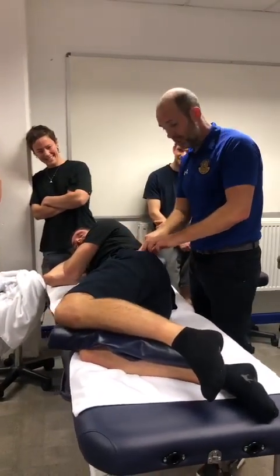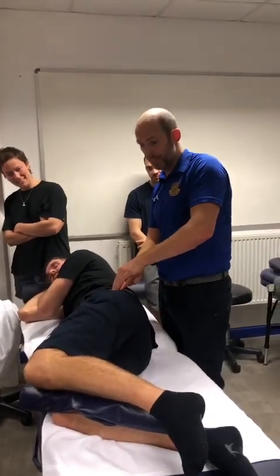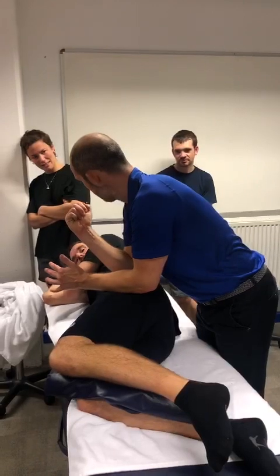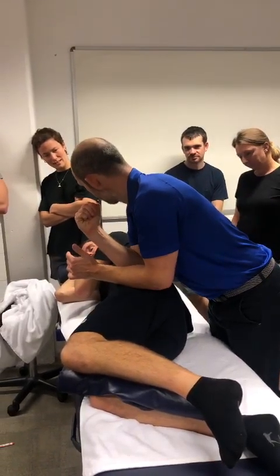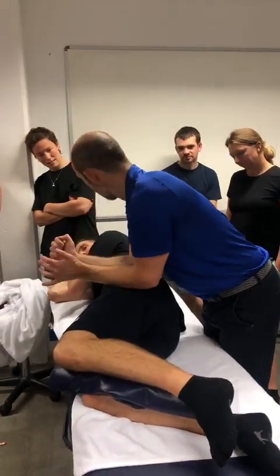So there are trigger points going from the trochanter — one, two, three — in a line, all the way up. They will hurt on most people. So you find that midline, and then with my elbow, dig in. I've gone right above the trochanter and I'm dropping into that space. Feel like a 7 out of 10. Simple leading friction or compression — got that, and we've got that kind of padding.